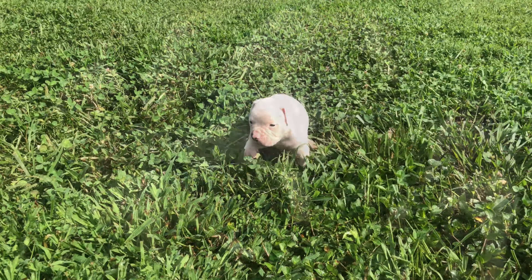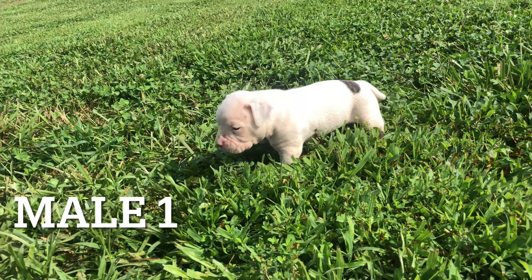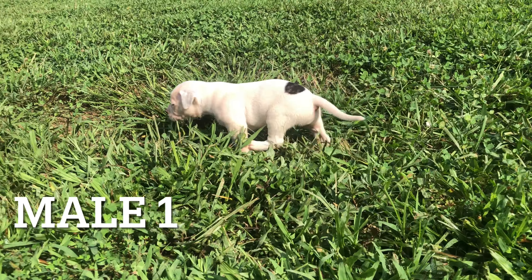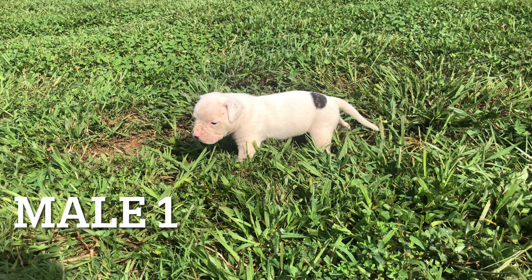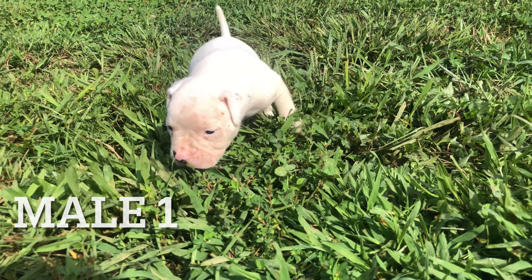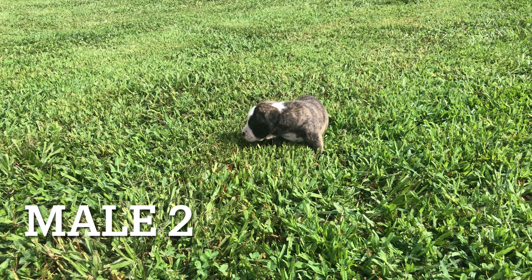This right here is male number one — white with a brindle spot on him. The grass is tall so don't think he's short-legged; I mow at about four and a half inches. This right here is male number two, the brindle and white male.